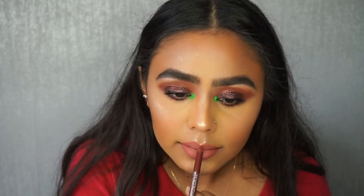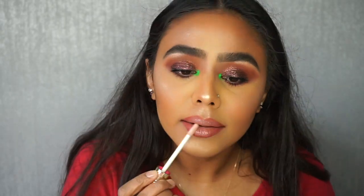For gloss I'm going to go with Jeffree Star's Diamond Juice and just apply that merely in the center. This basically is the final look guys — I really hope you've enjoyed watching this tutorial. If you did then give it a thumbs up and hopefully I'll see you all soon. Thank you, bye!